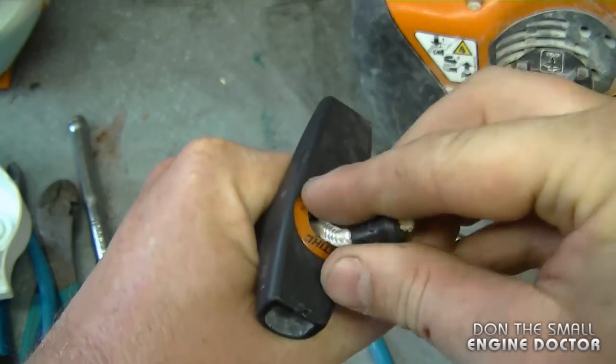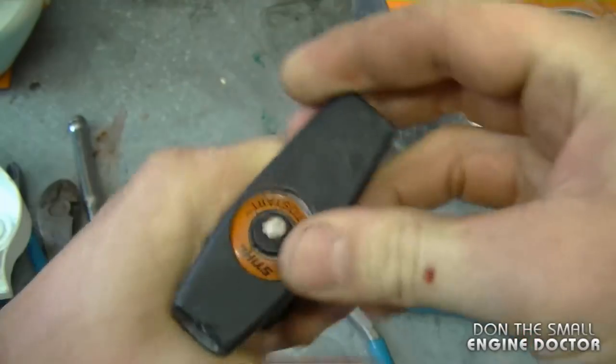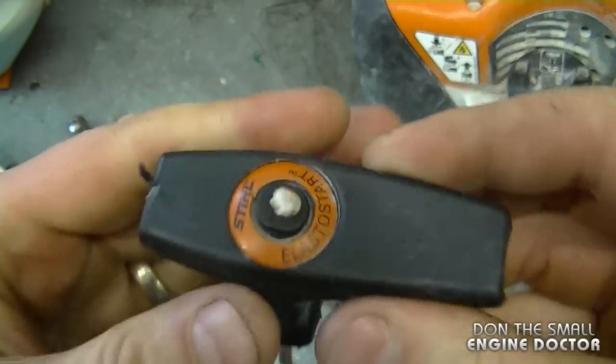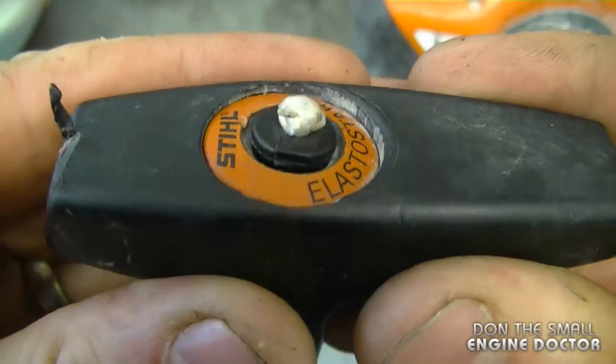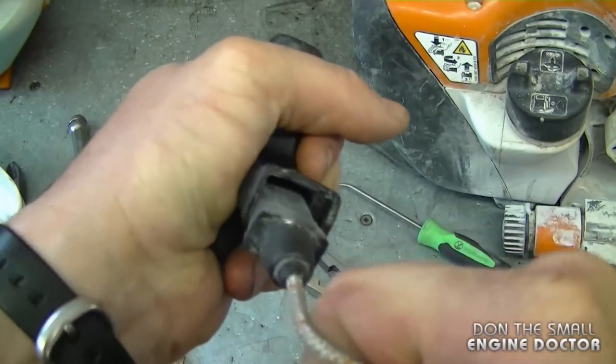Now what you need to do is push this down and make sure the grommet is clicked in there so it looks nice and flush. When you pull on the rope you can feel the elasticity.